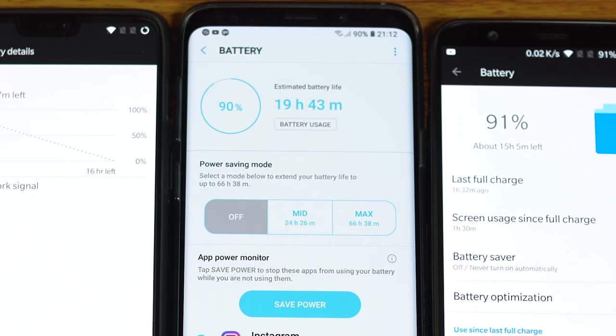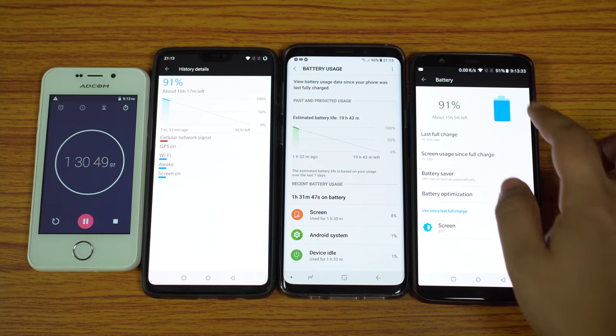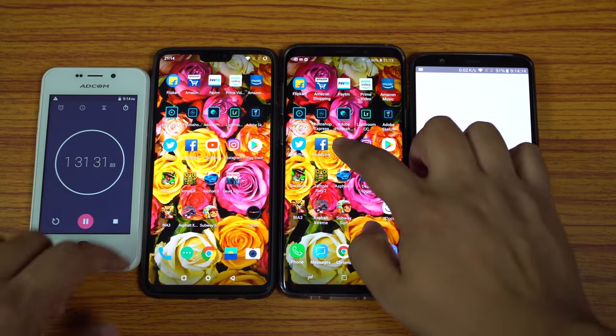The S9 Plus total screen-on time would be 15 hours. Despite having the biggest battery among these phones, the S9 Plus has the highest battery drain. OnePlus 5T is also at 91%, giving 16.66 hours of total screen-on time. Next, let's play some YouTube videos.